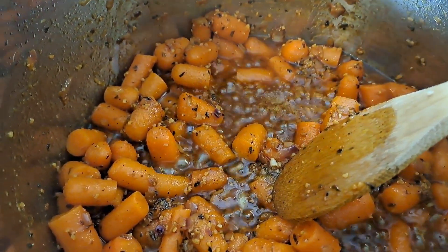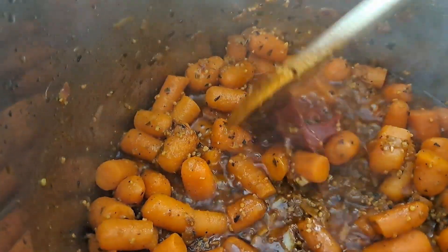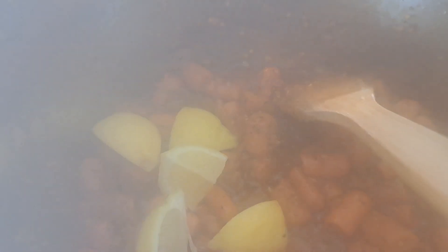We're going to go in with a tablespoon of tomato paste — mix that in and get it incorporated. I'm also going to add in that lemon. I've cut it into pieces, made sure there were no seeds, and we're going to stick the whole lemon in there — all the pieces. Then also one cinnamon stick. Give it a good stir and we're going to let these flavors get to know one another for just a couple of minutes.